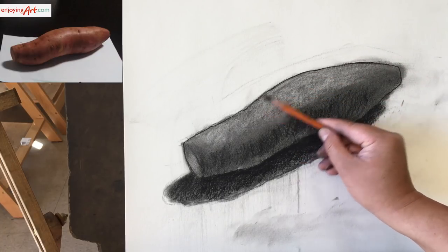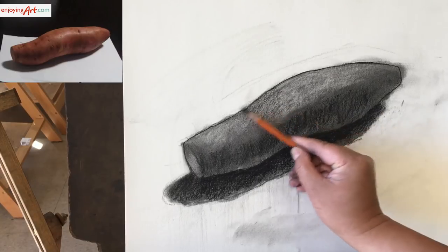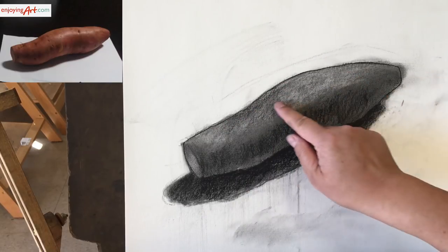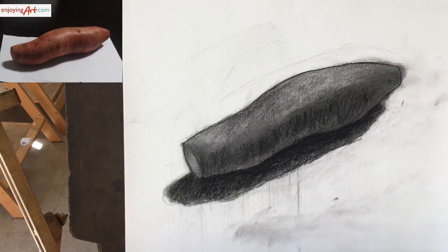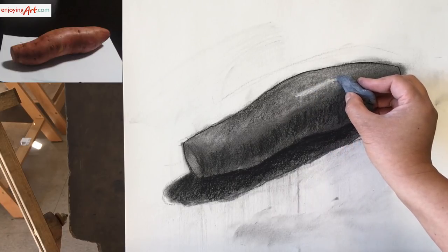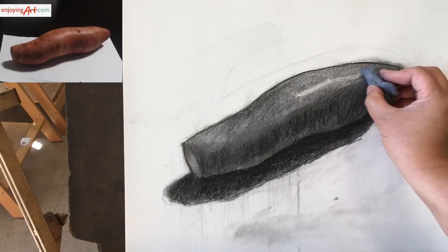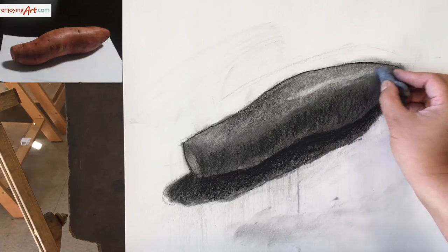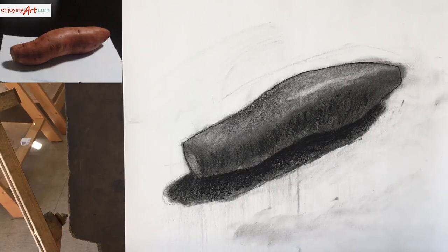The light side over here is a little bit darker, so I'm going to apply a little bit of shading on this side. But on this side, this is the highlight. How can we create a highlight? Now we're going to use a kneaded eraser — pretty simple. Just lift up some value right here. You get the highlight. Now basically, this already looks like a three-dimensional object. But if we want to make it a little bit more convincing as a sweet potato, we need to add some detail. So this is the last step.